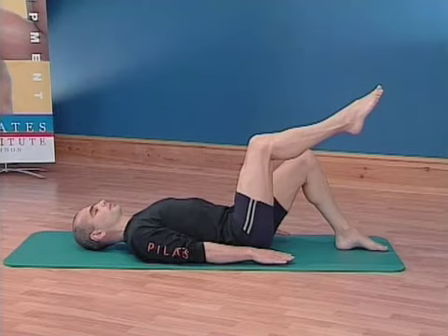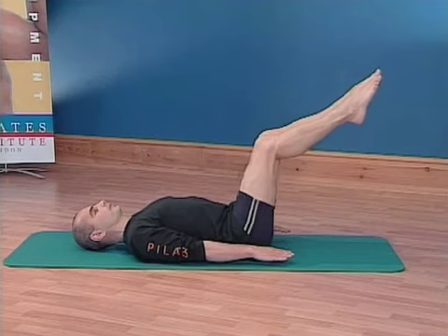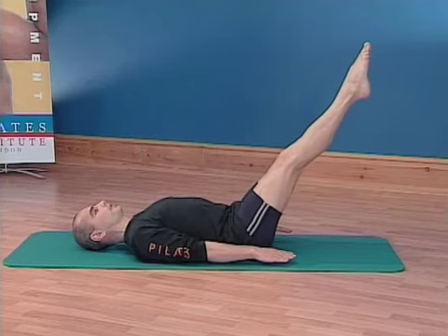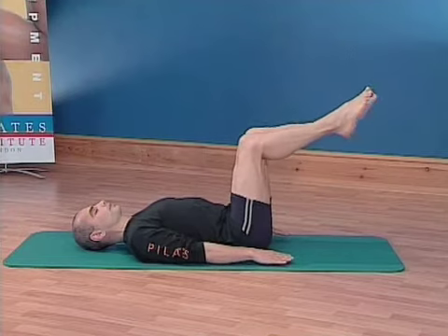If you have both legs lifted, breathing in through your nose, breathing out through your mouth. To come out of the hundred, bend the knees and replace the foot back down on the mat.